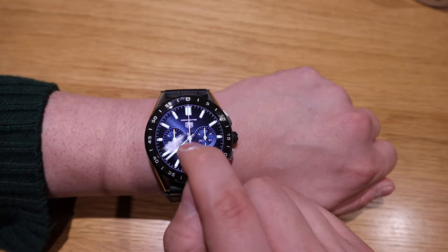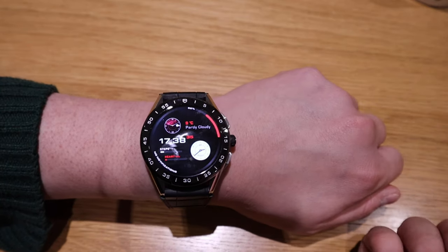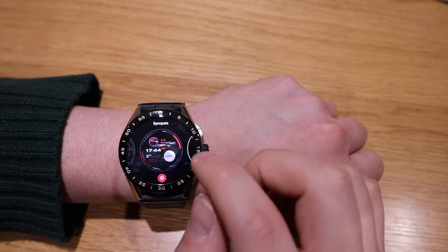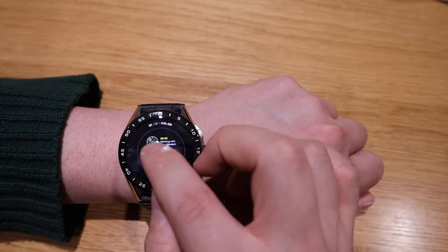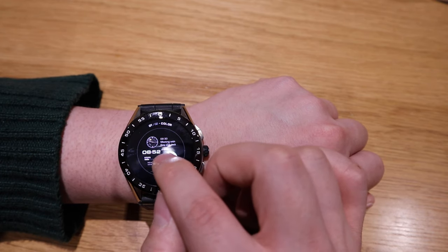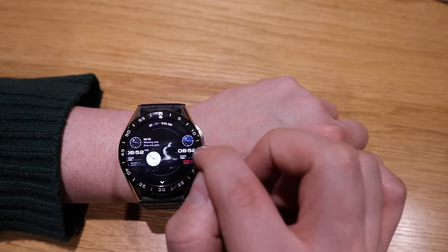The new watch face called the Hypnosis is quite an interesting one — you get a lot of information on one face. For the color, it's a very minor change. I've got red as the standard, but you could go for neon green, or this one which seems like a grayish-green, or a grayish-orange color, and this one is purely black and white.